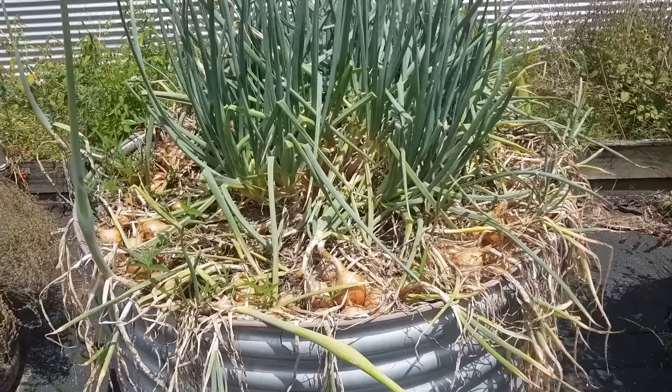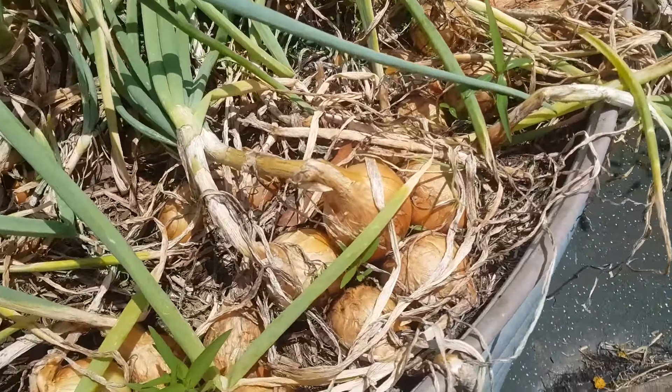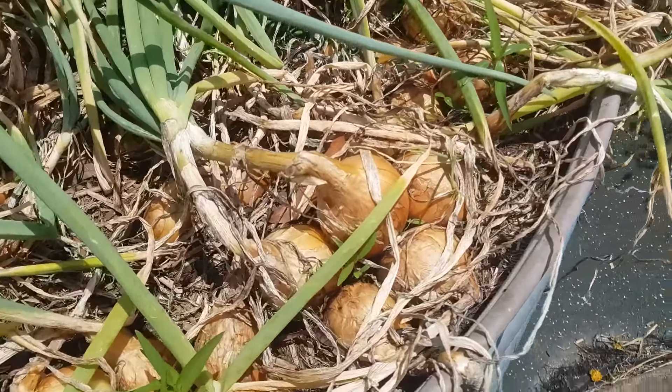I like to grow our own onions because there's something special about a freshly harvested crispy onion. And also we grow them without any chemicals at all, so they're organic. I think that makes a big difference — fresh and organic.